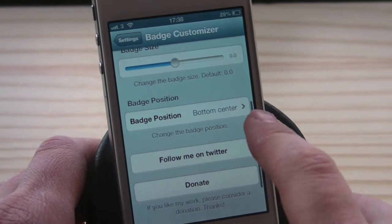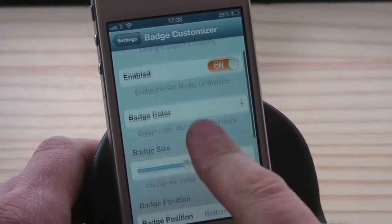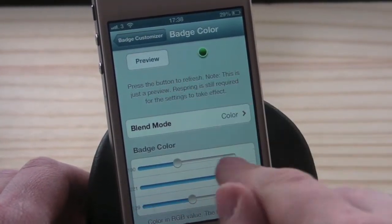In Badge Customizer settings, you have an enabled toggle, a respring button at the top, badge color, badge size, badge position, and you can also follow and donate to the developer if you wish. There's also a preview button so once you've made changes you can click preview to see how it looks.